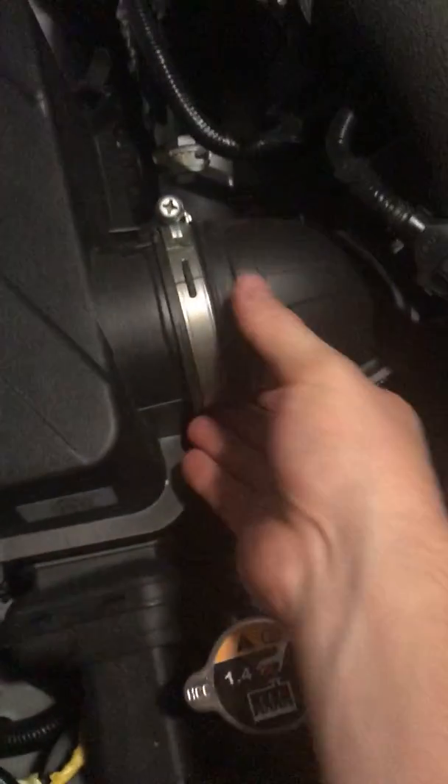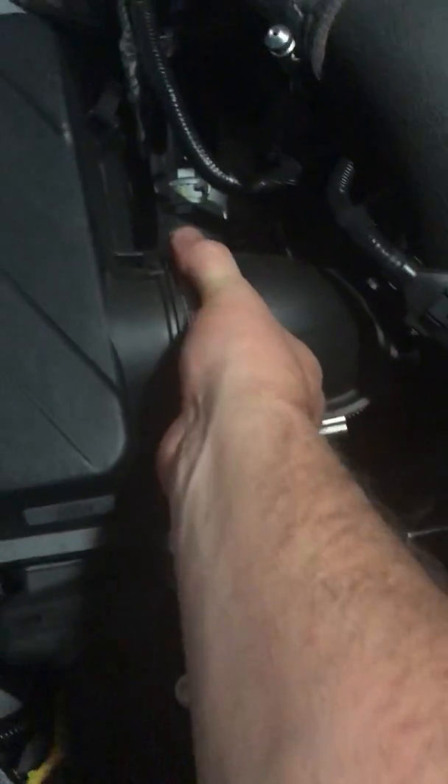Now we got access to the box. Looking at it, there's one that's a 10 millimeter and then that one's a 12. We're going to start by taking those two out, and then we'll loosen up the clamp right here. I recommend an extendo — I happen to have one.